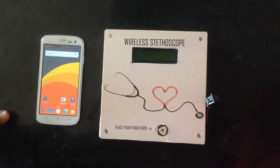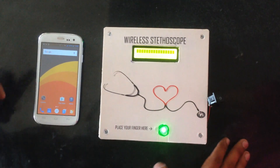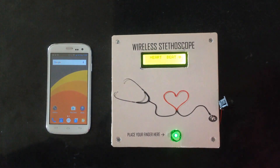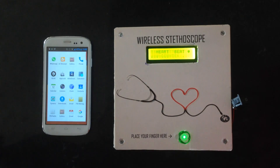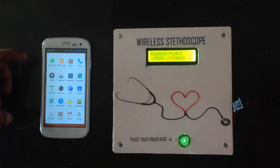The circuit connections are simple. To connect the module with the mobile device, we are using an app called AudioDroid which can be easily downloaded from the Play Store.